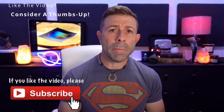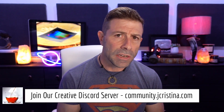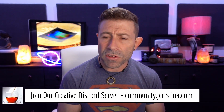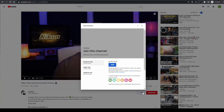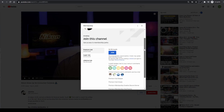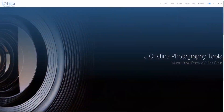Let me know your thoughts on the curved sensor and who you think will get there first. If you enjoyed this or got anything out of it, please consider giving it a thumbs up and subscribing. Click the bell icon so you're notified when I go live or a new video comes out. Also, don't forget to head over to community.jchristina.com — hundreds of people talking tech, photo, and video with no trolls, fully archived and searchable. And grab my free ebook, 10 tips on making tack-sharp images, at jchristina.com/ebook.